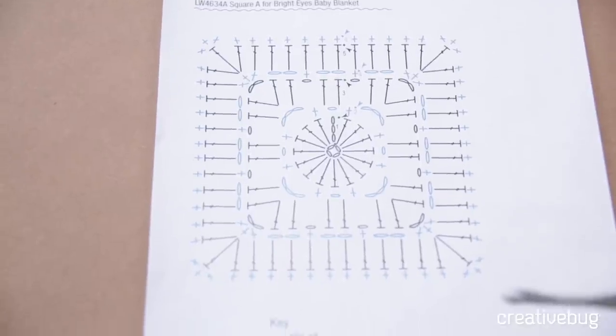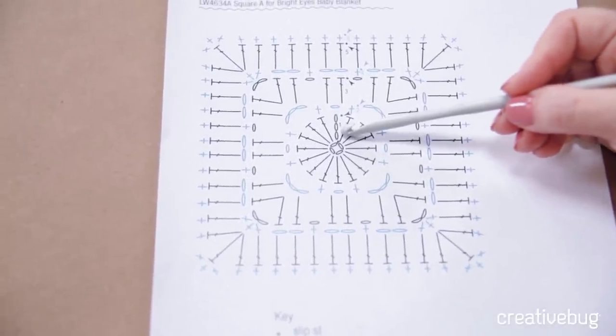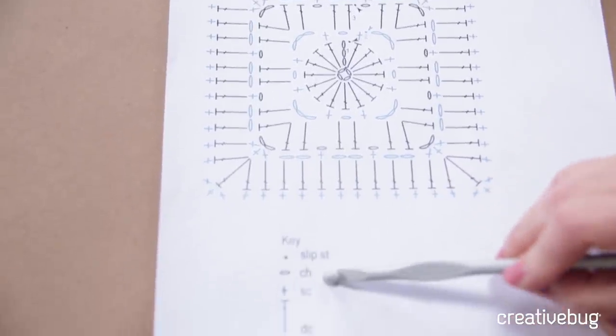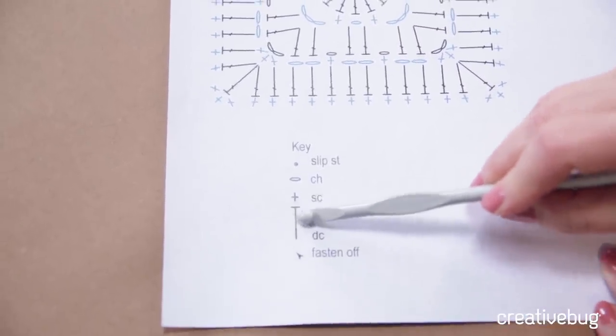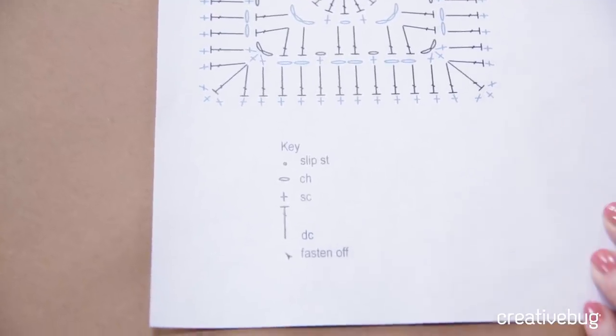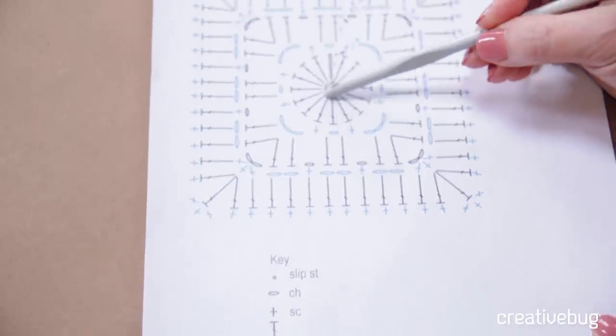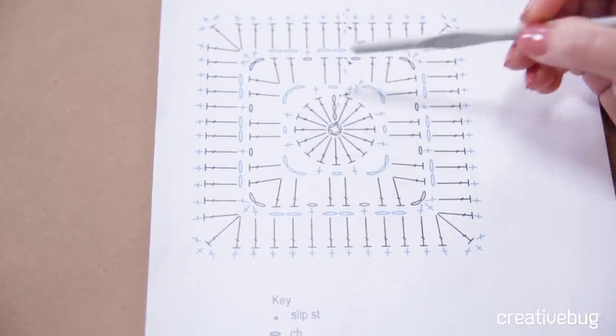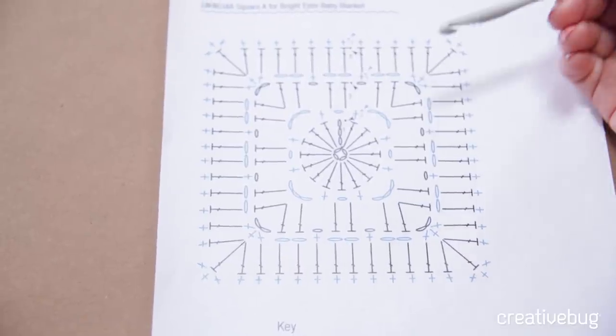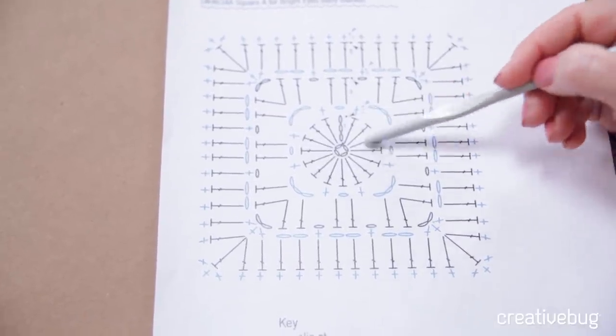Let's take a look at the chart and see what all this means. In a crochet symbol chart, every symbol means a specific stitch. When you see this oval symbol, it means chain. A plus sign means single crochet. This tall stitch with a hash mark in the middle and one across the top means double crochet. You can see there's a chain four and a slip stitch — that little dot — and then a chain three and some double crochets. We'll go back and forth between the text and the chart. You can use all text or all chart, or a combination of the two. I'll walk you through each step of the way.